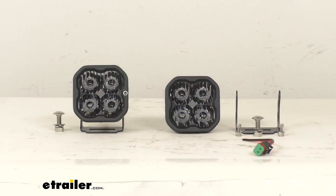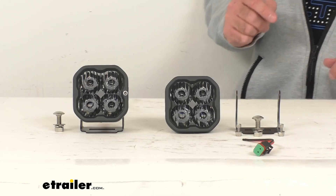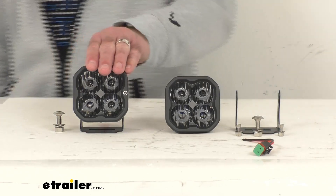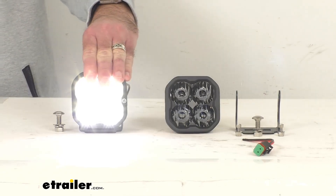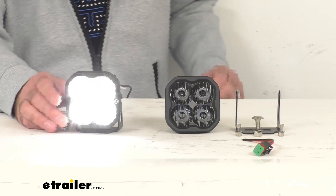These lights do draw high current and require adequately sized wiring for safe operation. So if you're not using a Diode Dynamics wiring harness, you want to be sure that you're using wiring that's 16 gauge or larger.